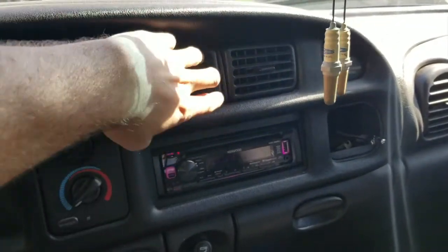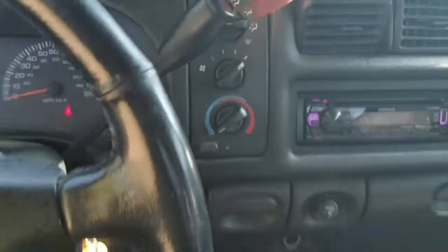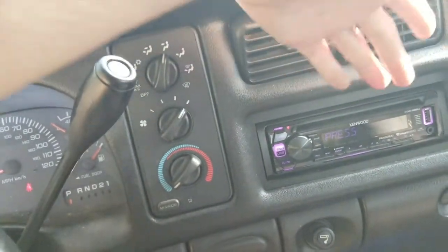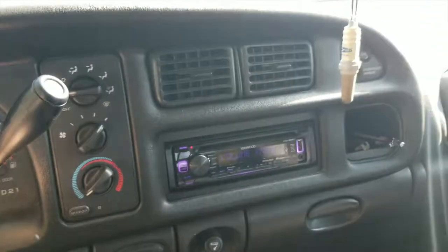Obviously you guys aren't going to be able to tell, but back inside here now we've got air blowing out of the front vents. We've got air blowing out of the front vents, works just like it's supposed to. That's just a quick and easy fix I wanted to share with y'all.